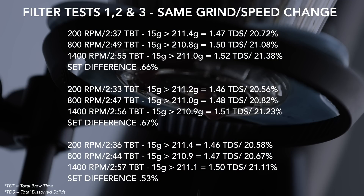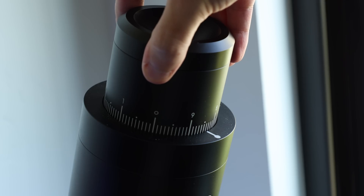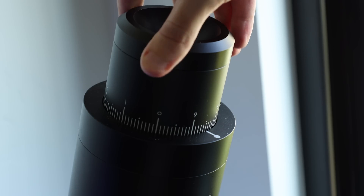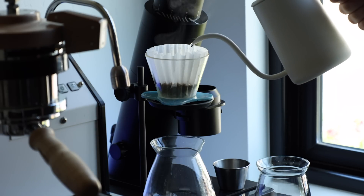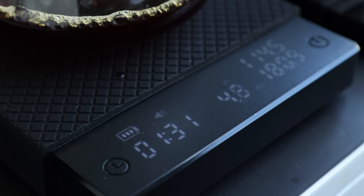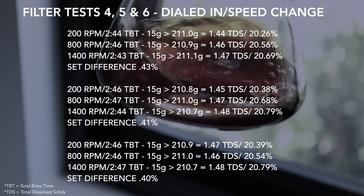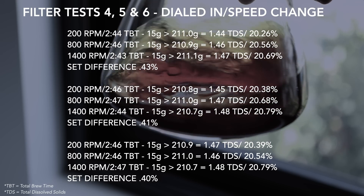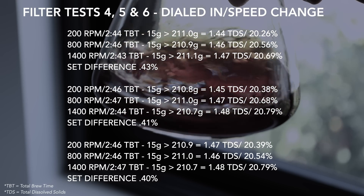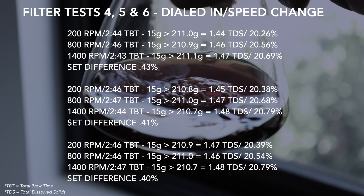When testing the extraction yield, there were slight jumps in the same pattern. Then, through incremental grind changes, I aligned the brews as close as possible in time, regardless of RPM, in an effort to remove the factor of contact time. These results produced cups that across the burr speed spectrum had slightly less extraction yield differences, but still produced a similar cup profile to the set using the same grind setting at different speeds.